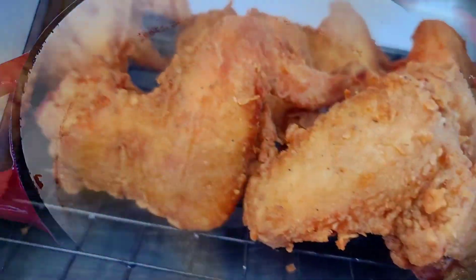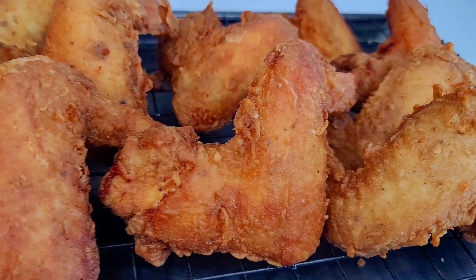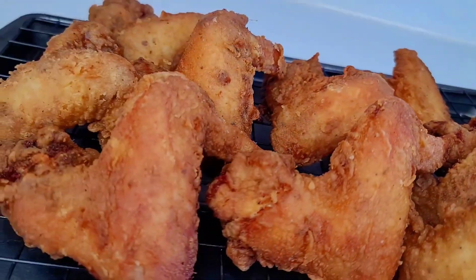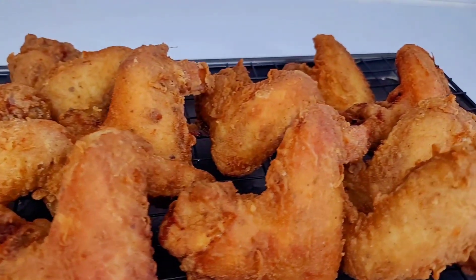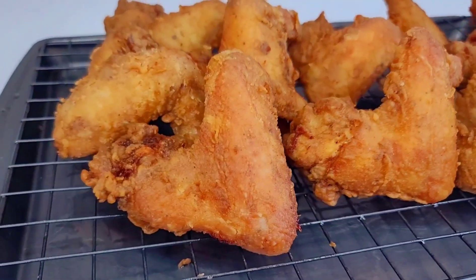And here you have it — my version of fried jerk chicken. When I tell you this was absolute fire, it was amazing: flavorful, crispy, and delicious. You will not regret trying this recipe. If you enjoyed the video, don't forget to give it a thumbs up, share it, and leave a comment down below. I will leave all the ingredients in the description box, and I'll see you all next time. Thank you for watching — I appreciate your support, and as always, enjoy!